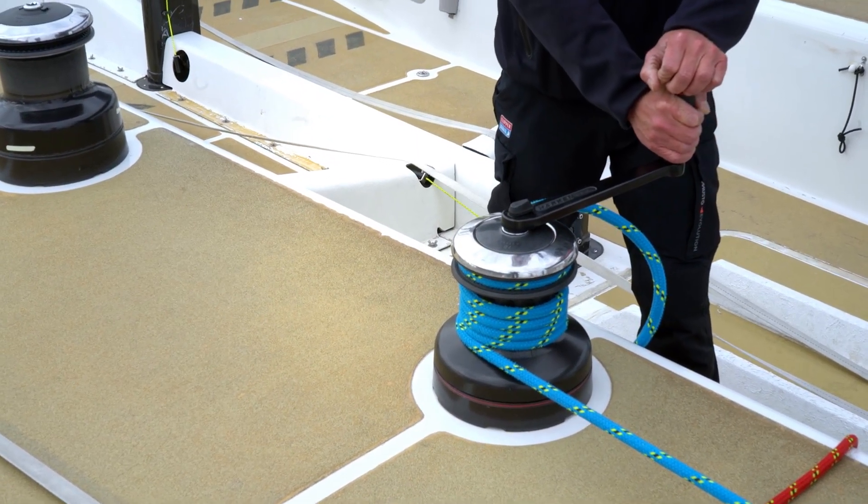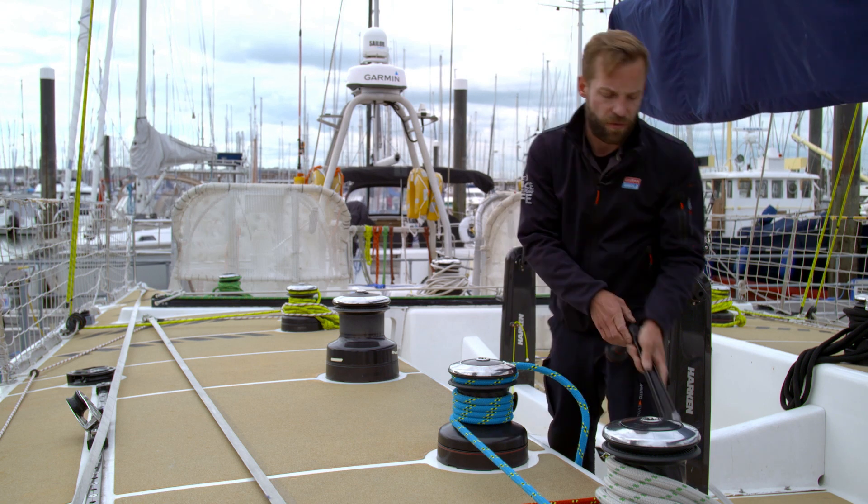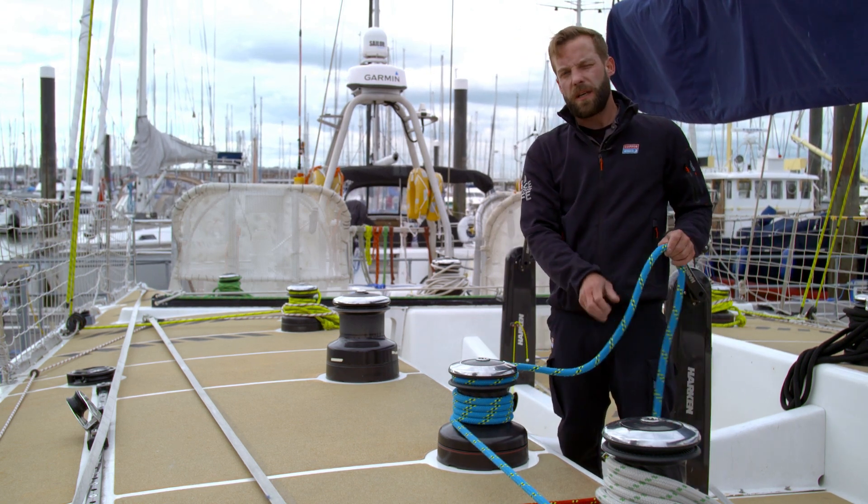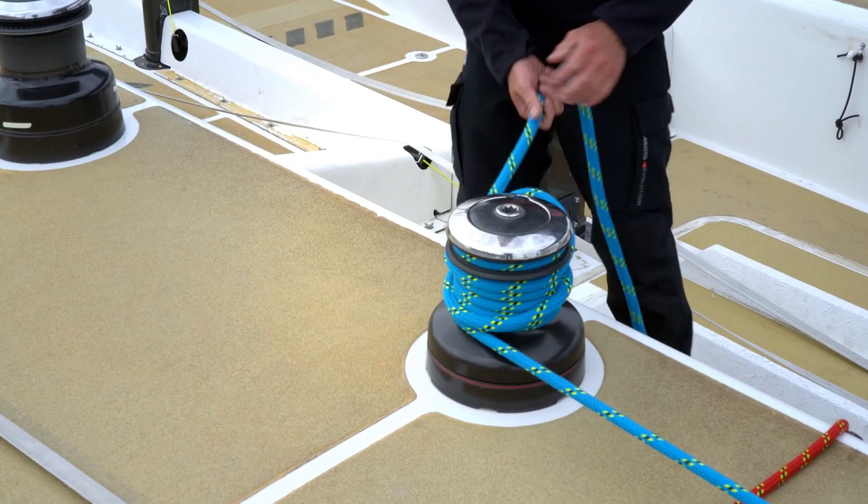When you've winched in as much as you can, the winch handle comes out and goes straight back into the pocket. The final thing you want to do is pop a couple of safety turns around the top.